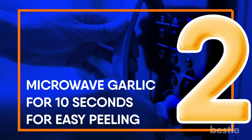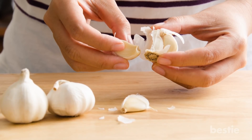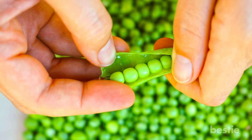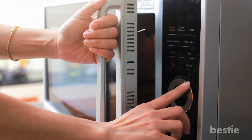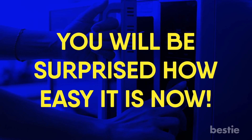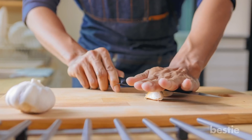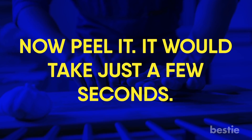Microwave garlic for 10 seconds for easy peeling. I absolutely hate peeling garlic — it's one of the most intense jobs in the kitchen. Even peeling peas sounds better. If you're like me, you'll appreciate this easy hack: microwave garlic for 10 seconds and then peel them. You'll be surprised how easy it is. No microwave? No problem. Place garlic cloves on a cutting board or a clean countertop, smash it a bit with your fist or the back of your knife, and peel it. It'll just take a few seconds.